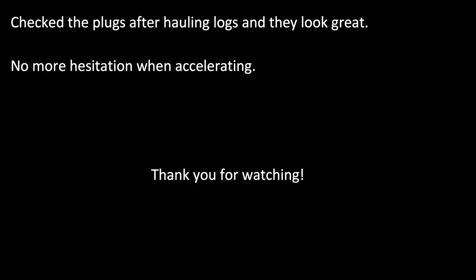The engine never ran richer or leaner when going up or down hills. So not certain what the cause was, but the carburetor was under a lot of tension before doing this. Thank you for watching.